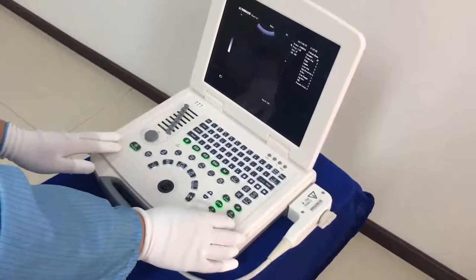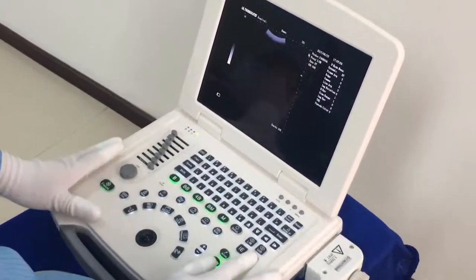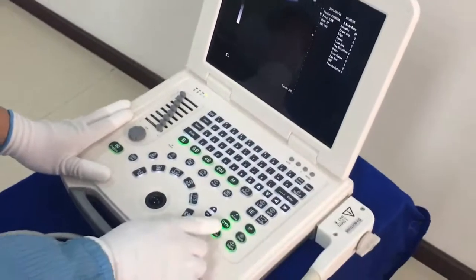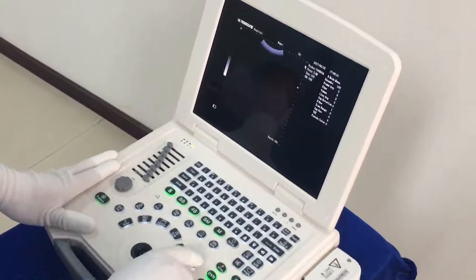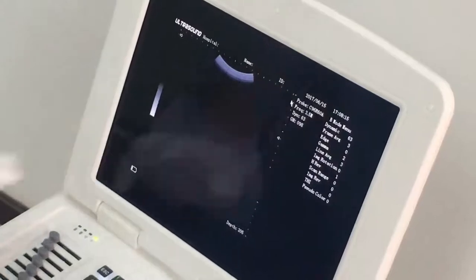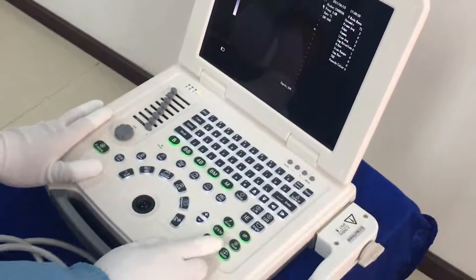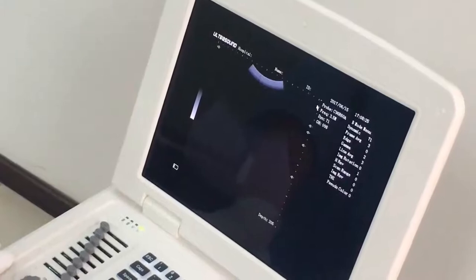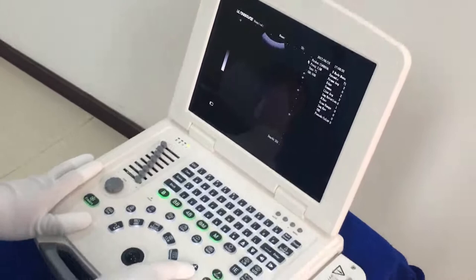In this area we have shortcut keys. Here we have the Angle key — press this to change the scanning area and angle. Here we have the Dynamic key — press this key and use these two buttons to pause and monitor the dynamic values. Here we have the Focus key — press this key and use the up and down buttons to change the focus. Here we also have the Depth control.